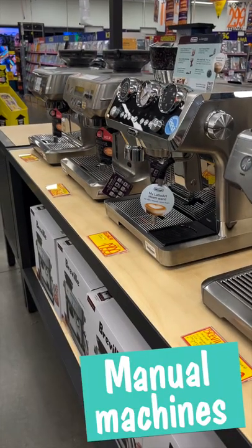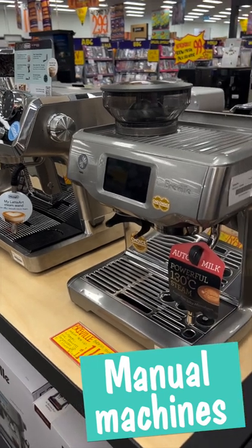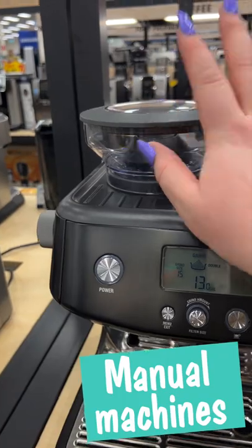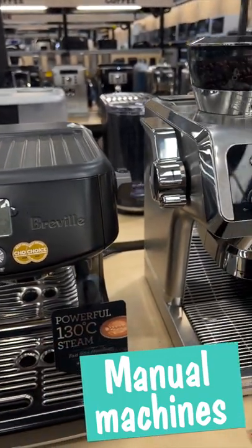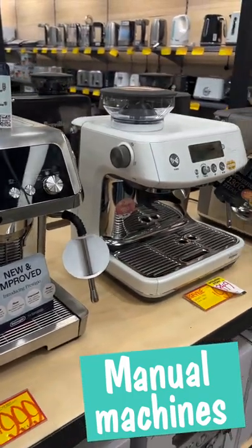Manual coffee machines are for true coffee enthusiasts that see themselves as a bit of an at-home barista and prefer complete control over their coffee. Some models have a built-in grinder for the coffee beans and have a range of great accessories you can use with them to enhance the process of making your coffee. These will produce a nicer coffee all-round if you're willing to spend about five minutes to get a cup of that liquid gold.